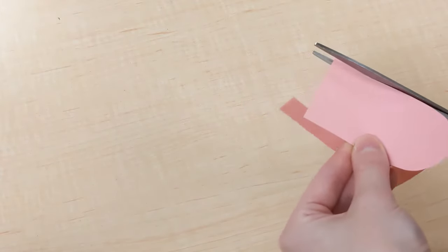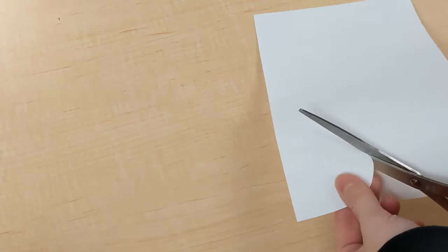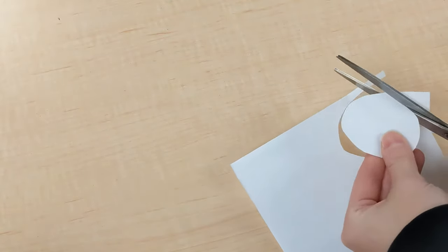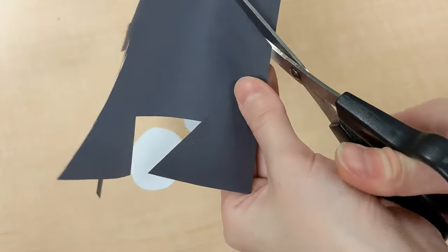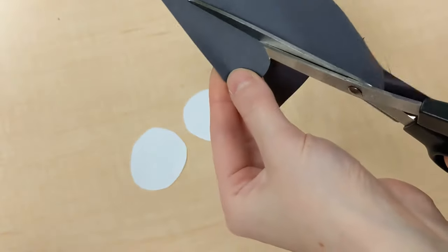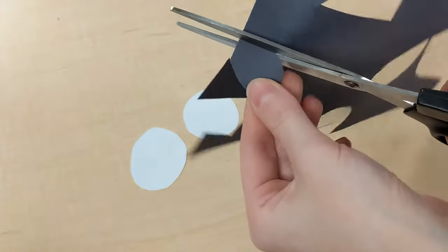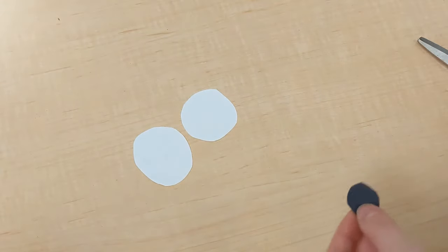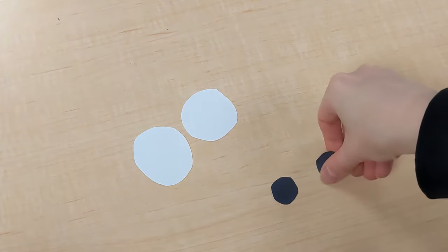And with this pink sheet of paper we're going to cut out a tongue for the dog. Then find your white paper again and we're going to cut out two circles — these are going to be the dog's eyes. And then once again from your black sheet of paper we're also going to cut out two slightly smaller circles to make the pupils of the eyes.